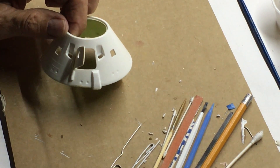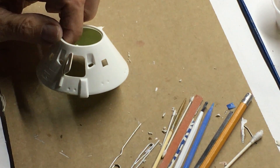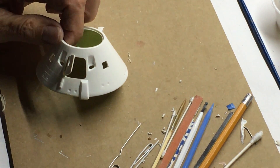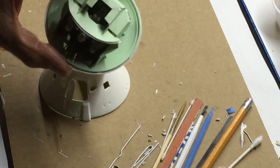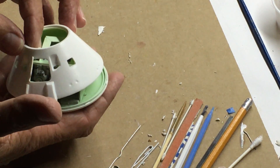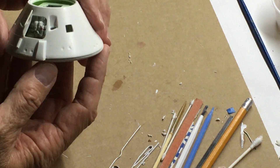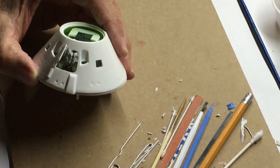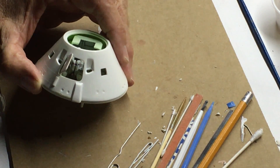The hatch for the command module — the pins that hold it in place — aren't the best. When you close the hatch, it's not a great fit, and when you try to open it up and then close it again, sometimes the hatch falls back inside the command module. If this was all assembled and everything was glued together, sometimes the hatch will push back into the CM, and then you've got to shake it to get it out.